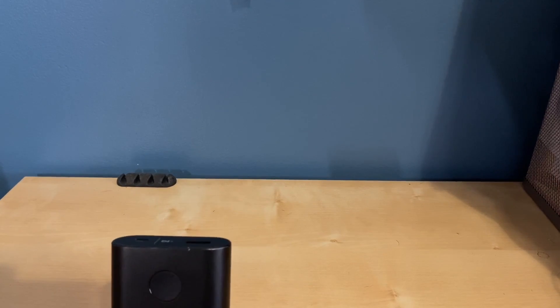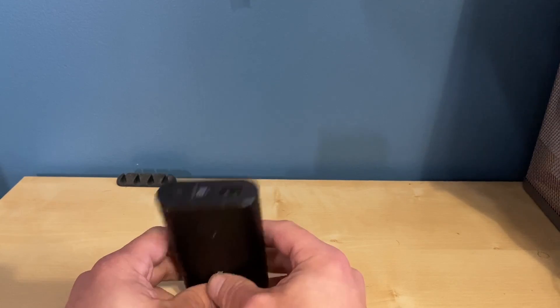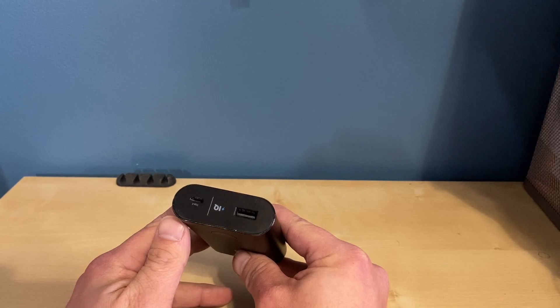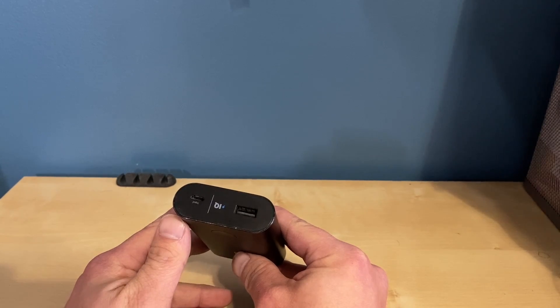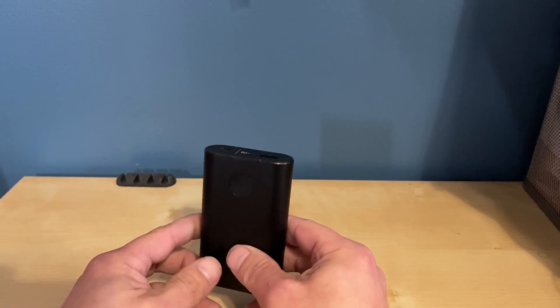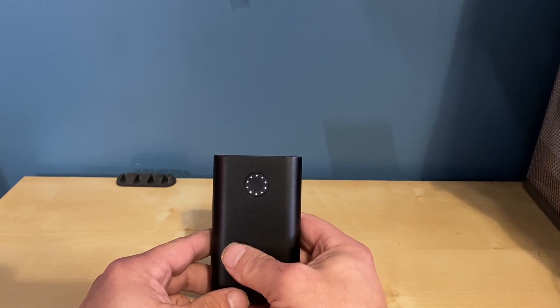I still have the Anker PowerCore 10500H. It's a 10,500mAh battery with one USB-A. It's my go-to for things that I need to charge on the go. I've charged my iPhone 11 Pro Max — which I'm recording this on right now — probably about five times on one charge. I always keep it fully charged. My go-to.